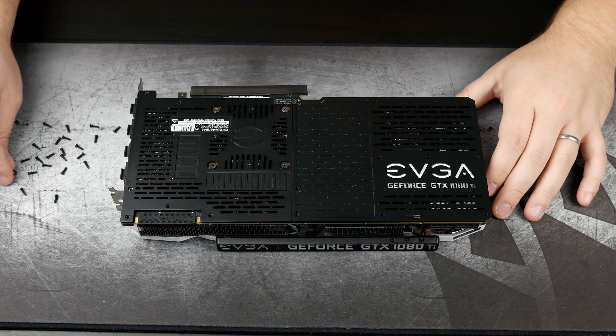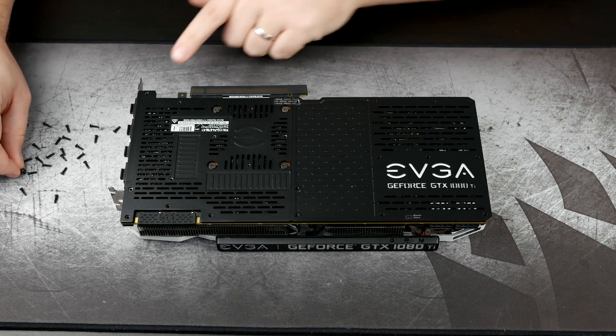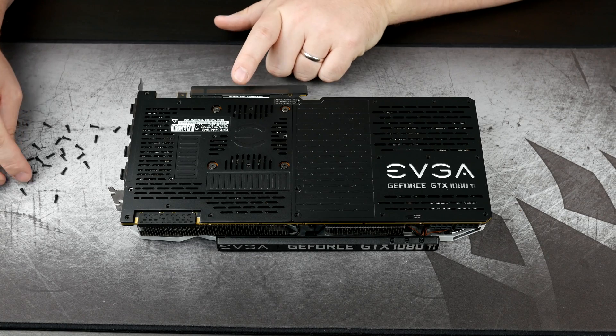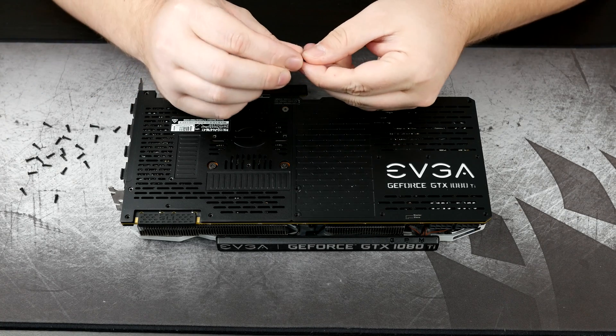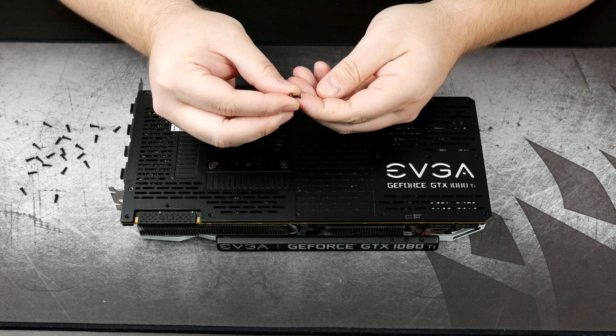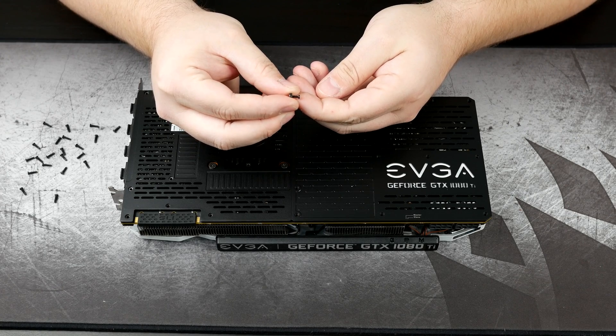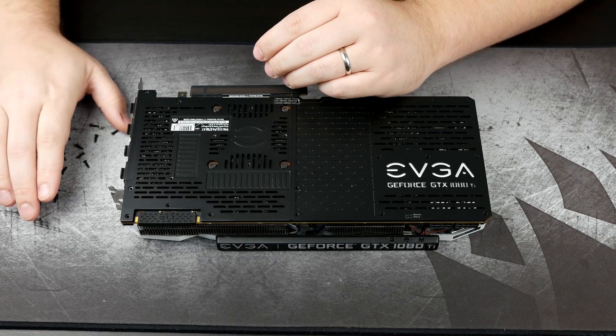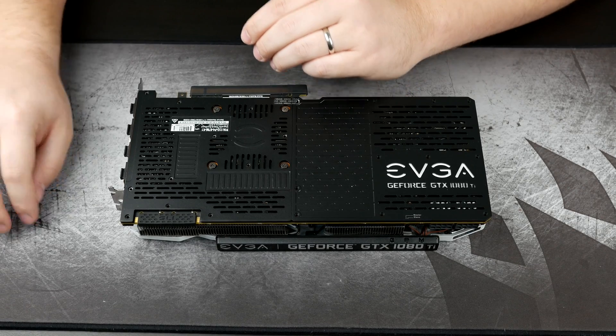One thing to note: on this upper corner, closest to the IO shield and to the slot, one of the screws does actually have a nut on the backside. You will need to take precaution and look for that — make sure you do not lose it. You would need it if you ever wanted to reinstall the cooler. That said, EK has sent their own mounting hardware, so that will get replaced anyway.